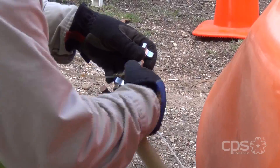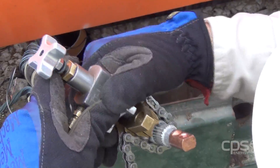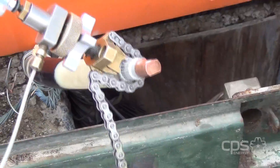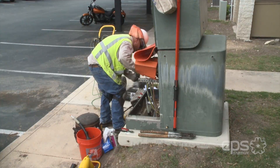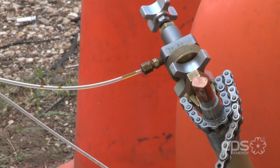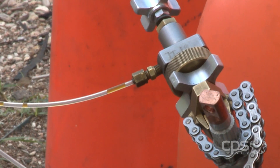Cable injection is a process in which a fluid is injected into underground cables to help extend the life of the cable and reduce power outages. This work can take several hours to complete. On average, CPS Energy injects 60 miles of underground cable every year.